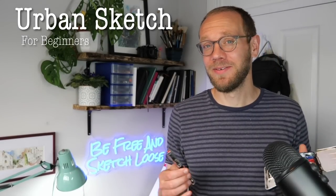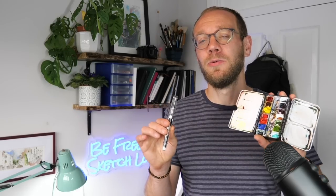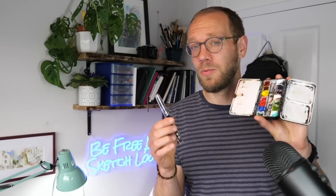Today we're going to be doing an urban sketch for beginners. If you are looking for how to get started in ink and watercolour, you're in the right place. Let's see what we can do together.